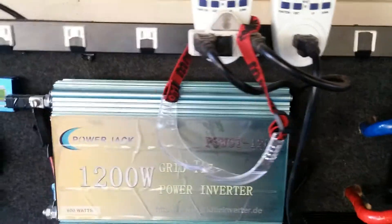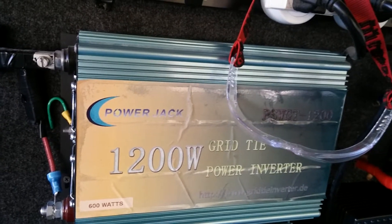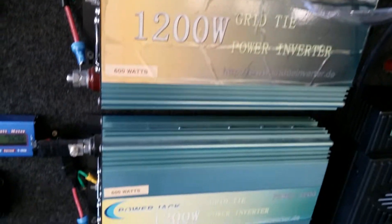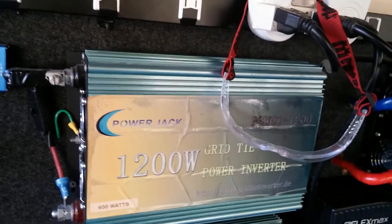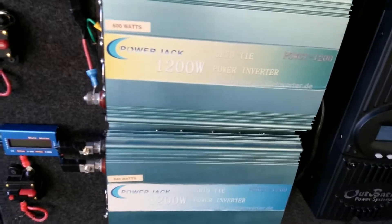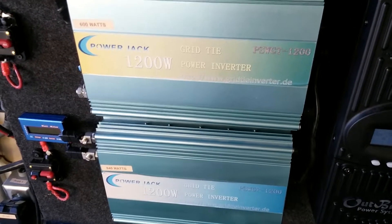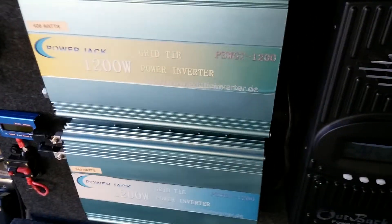The Power Jack 1200 grid ties are holding strong — going on nearly three years with them and no complaints, no problems whatsoever. They are Chinese made. I've seen on YouTube a lot of people claim they have problems or that they don't work, that they die right away or shut off. But for me, going up to three years with these and I have no problem.